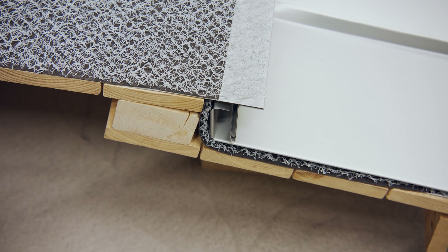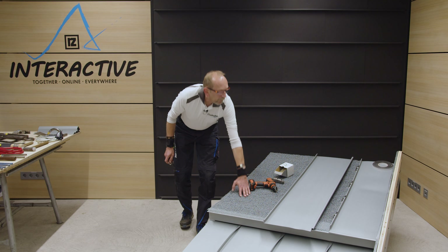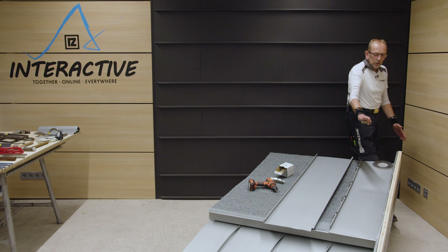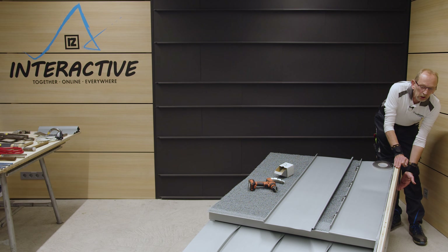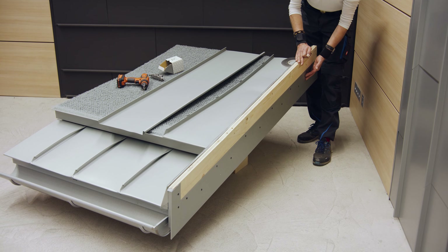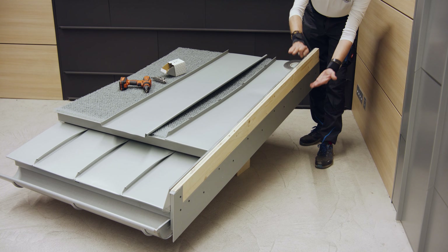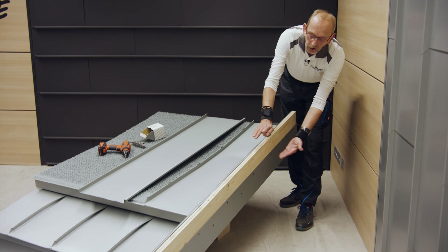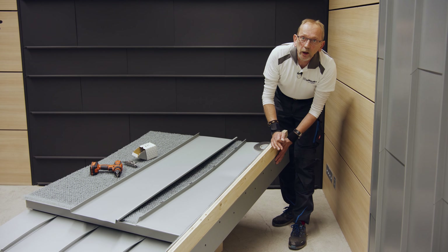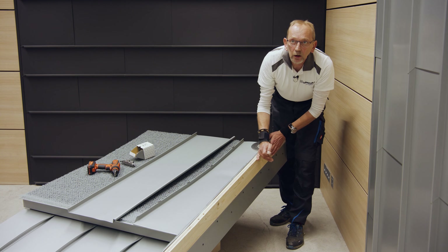Dann wird das Füllholz eingearbeitet und es geht normal weiter mit Vorstoßblech, Raufblech, und dann werden die oberen Bahnen reingedeckt. Dadurch, dass wir die Dachfläche angehoben haben, wird der Ortgang ein klein wenig breiter, sodass wir eine durchlaufende Ortgangblende bekommen. Wenn ich das Dach treppenförmig anheben würde, zieht sich das in den Ortgang rein. In dem Fall haben wir eine durchgehende Blende und der angehobene Bereich ist komplett versteckt.